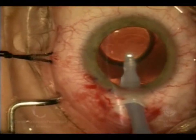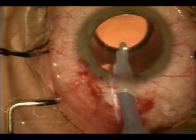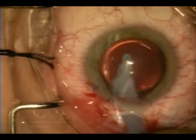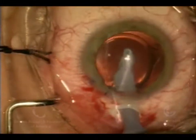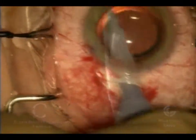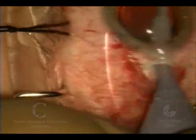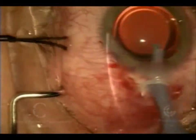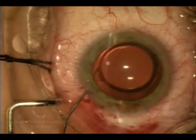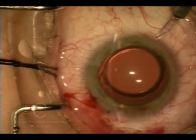I've placed the irrigation-aspiration tip back in the eye, and this time we're going to remove not part of the cataract but the viscoelastic material we put into the eye — first that which is behind the lens implant, and then all the rest in the front part of the eye. Now I'm going to vacuum off any viscoelastic from the back of the cornea so we don't get haze postoperatively.